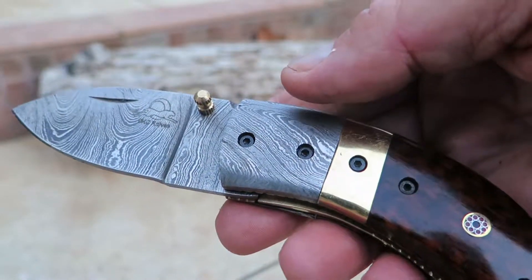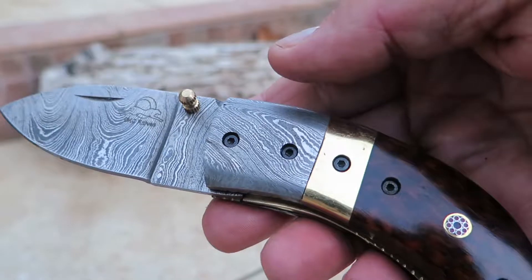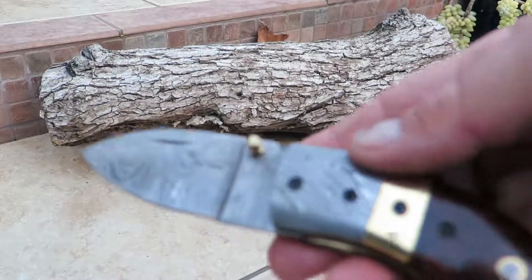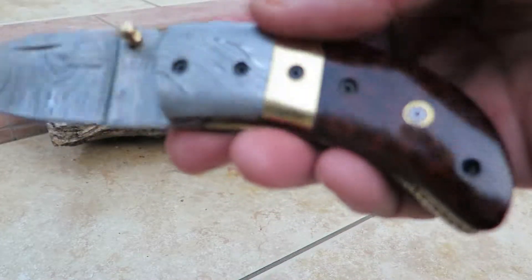So this is one of about eight different finishes we have for the thumb knife. There's basically a thumb pole and a thumb pin, and that gives you a pretty good idea of what this knife looks like.